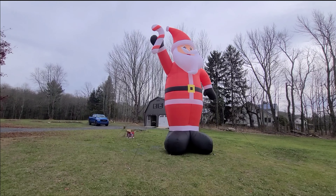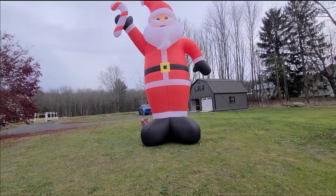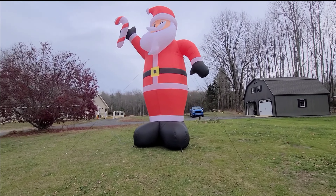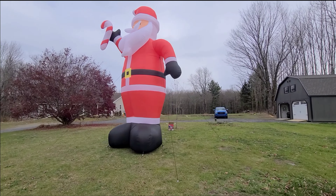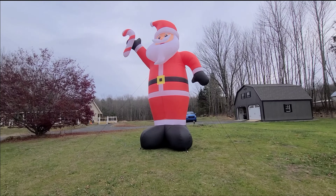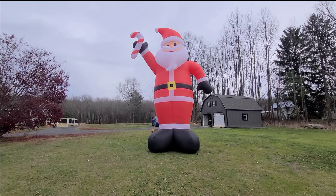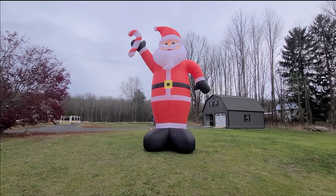It's hard to even get this thing in the frame — you've got to get so far back. This 20-foot Santa Claus we got at, believe it or not, Walmart. I usually don't buy a lot of decorating items, whether it be Halloween or Christmas, usually because the quality is not there. But we saw this in the store and not only were we blown away by its size, but I was actually really surprised by its quality.